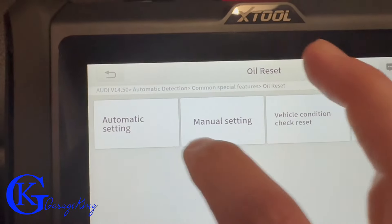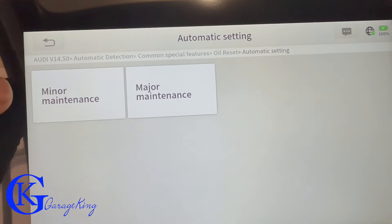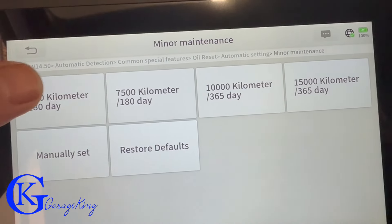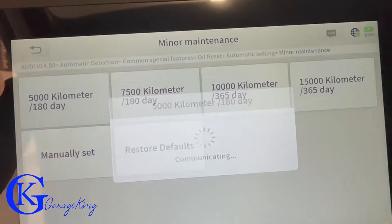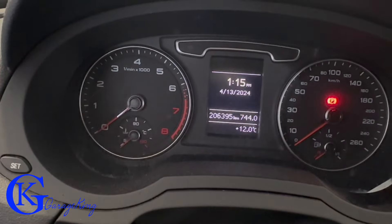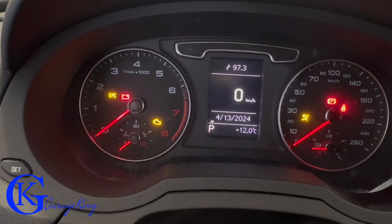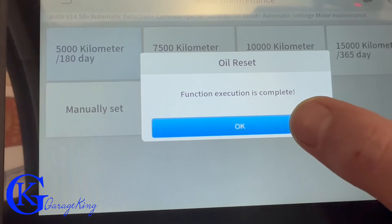Now we're going to reset the oil. I've used other scanners for German vehicles and I found this one to be easier than average. They all have menus you have to go through, but I found this one was easy with no issues at all. On the menu I could even alter the kilometers and time if I wanted to. I'll really give this scanner a thumbs up for the reset features — it was really easy.